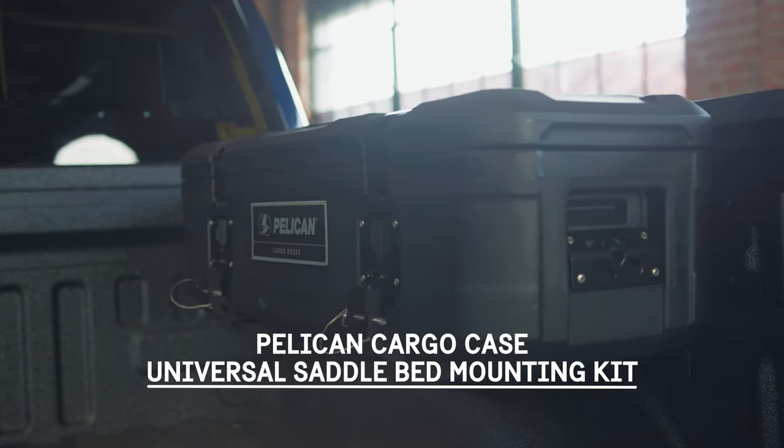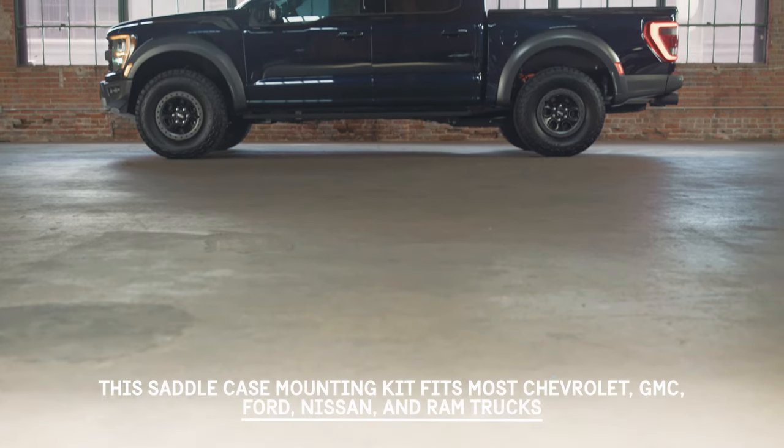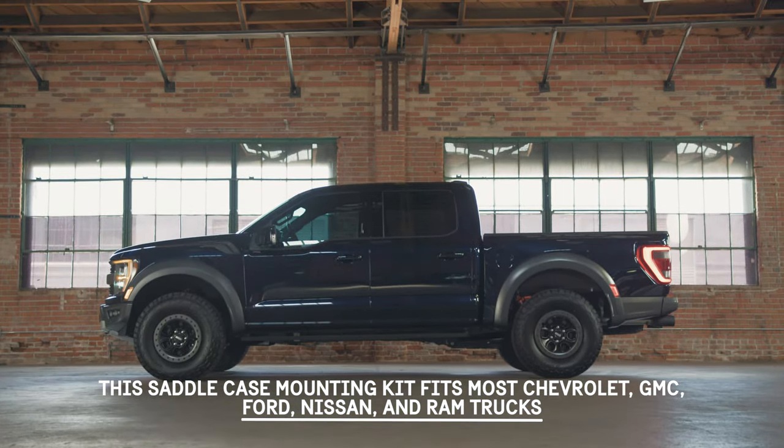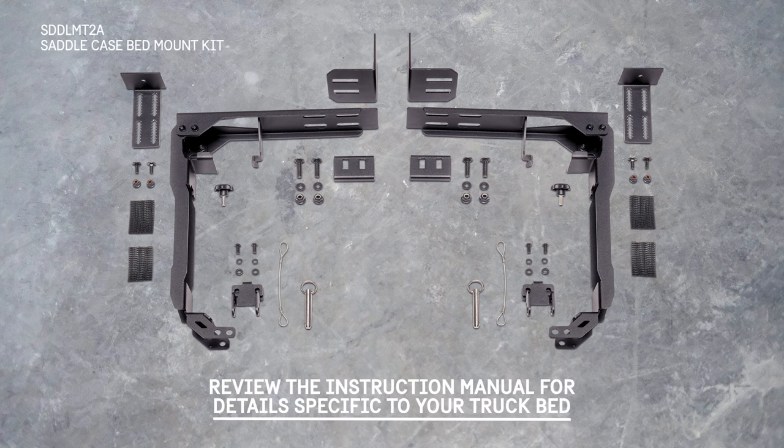Pelican Cargo Case Universal Saddle Bed Mounting Kit. This saddle case mounting kit fits most Chevrolet, GMC, Ford, Nissan, and Ram trucks. Review the instruction manual for details specific to your truck bed.